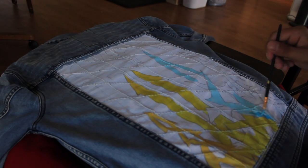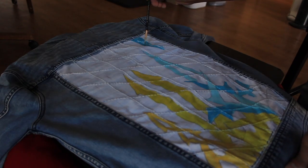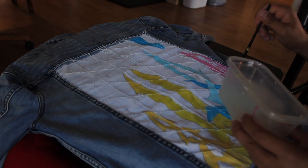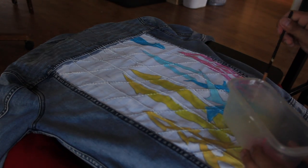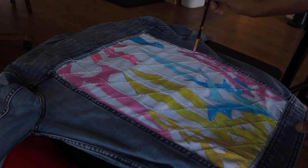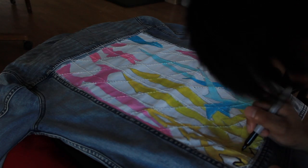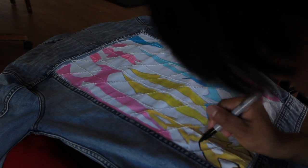I decided to blend in two different colors per sword to get more of a gradient look. After letting the paint dry, I darkened it with a basic non-fade Sharpie and added little details to the swords.